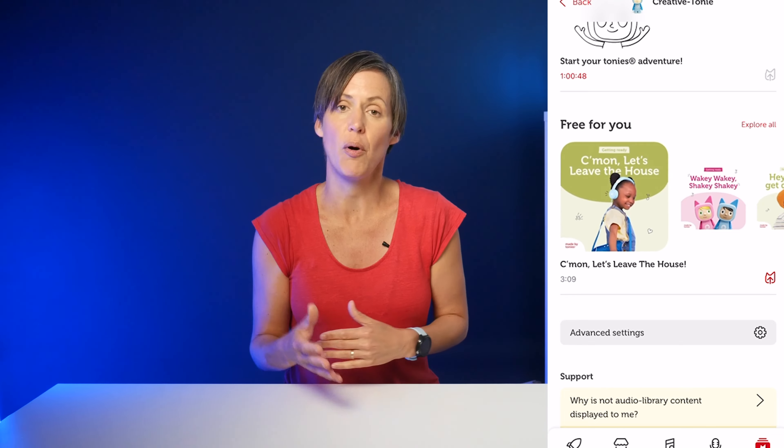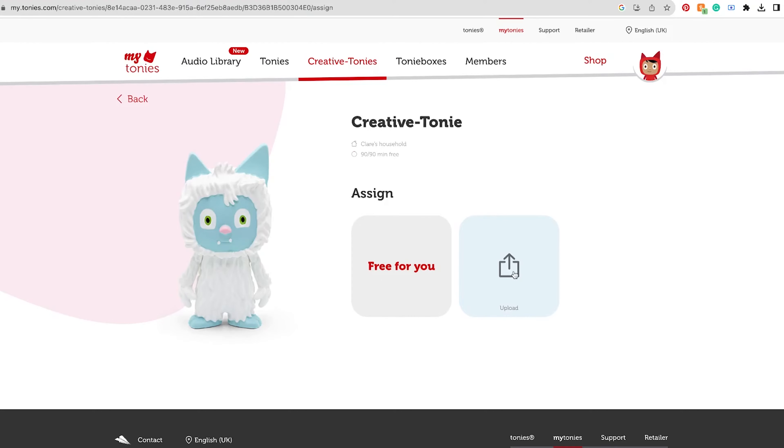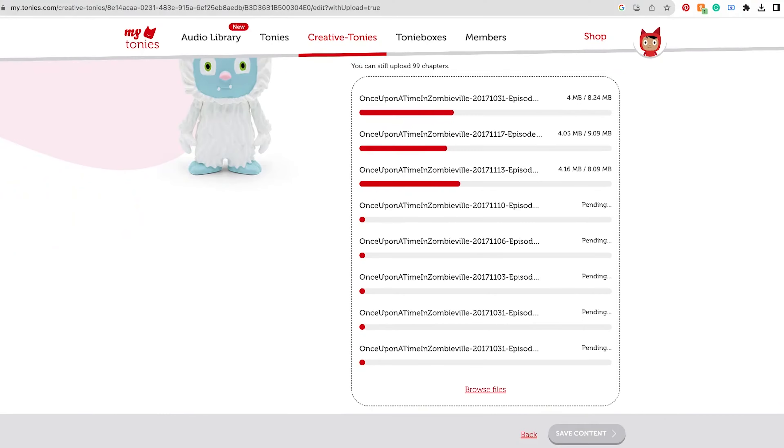The alternative to pre-recorded Tonys are creative Tonys, which are blank, and these are personally what I really bought the box for. There are lots of free Tonys audio on the app but it's mainly focused on younger ages, so here is what I do: I download podcasts and upload them to our creative Tonys via the My Tonys site. My favourite places for grabbing free audio include the BBC, NPR, and Fun Kids — I'll drop links to those below. It takes about five minutes to download and re-upload enough audio to fill one Tony, and you can change the audio as many times as you want, which means we have a pretty much endless supply of free age-appropriate audio.